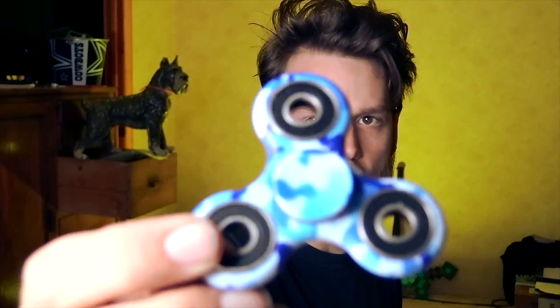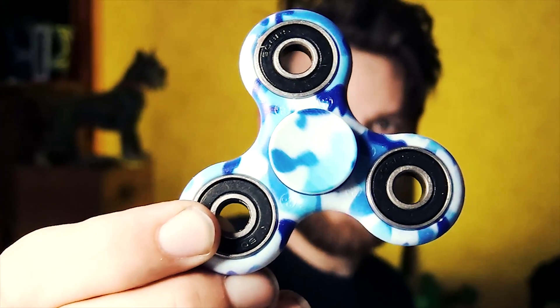Oh, did I just break it? I might have just broken it. If you want to get the same one I got, I'll put the Amazon link down in the description. That's an affiliate link so if you buy from it, I get paid. So if you want one, get it there. It took a long time to get here though — I ordered this like two weeks ago and I'm a little bummed out. FIDGET SPINNER! Mine's blue camo. Let's get some fidget spinner ASMR up in here.